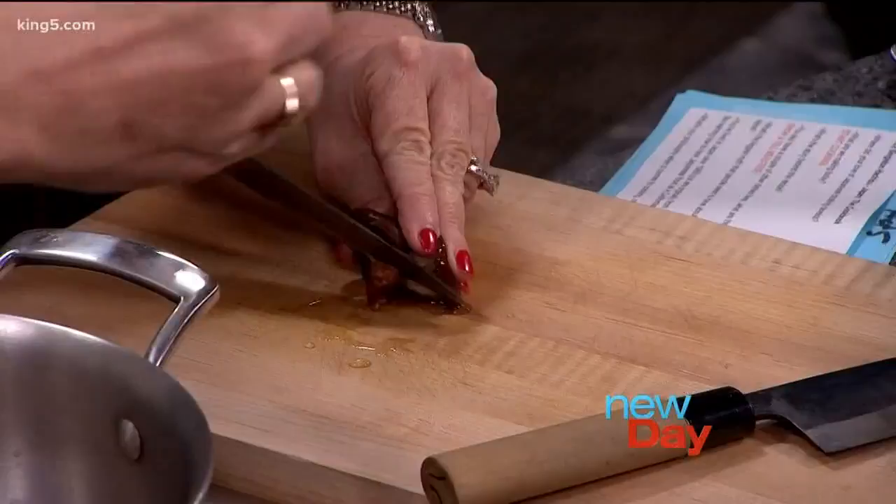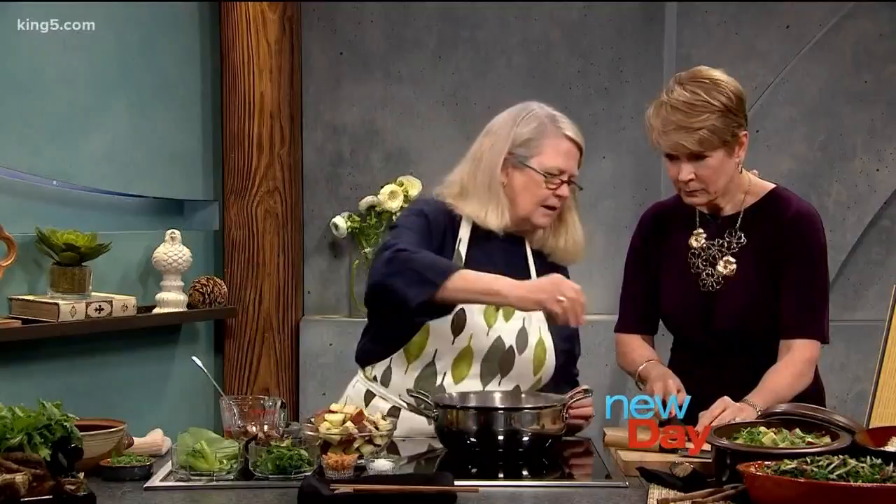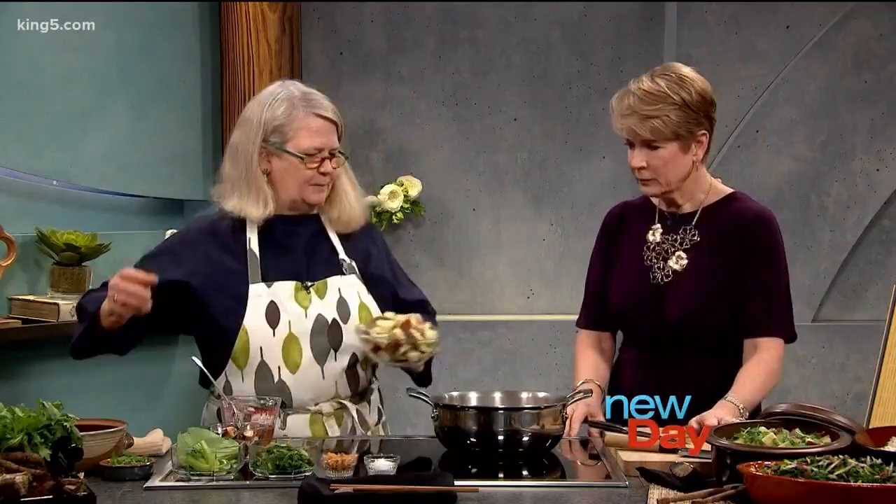So you take off the stem and we're going to cut the shiitake — we don't need that part. Strip it a little bit finer than that. Perfect. That is a sharp knife. My husband sharpened it before I left. He did well.